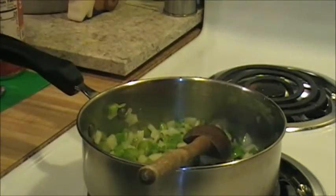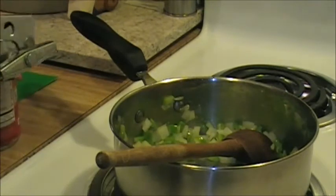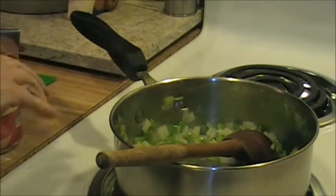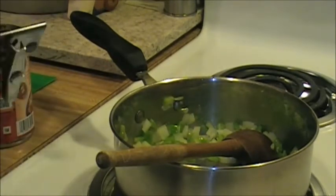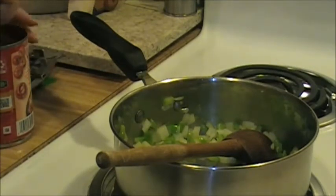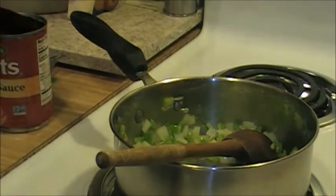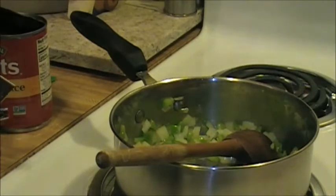Okay, I'm going to get my cans open. Whatever you happen to have - if you've got a few mushrooms left in the refrigerator that are starting to look a little sad, or a small can of mushrooms, those are fine as long as you cook them a little bit. You want to get out some of that water.